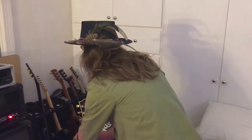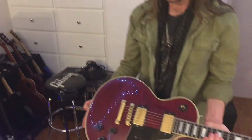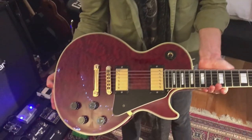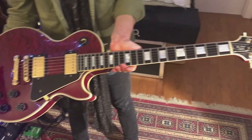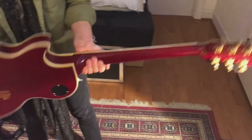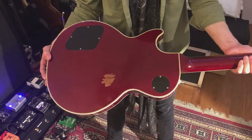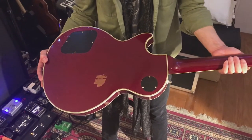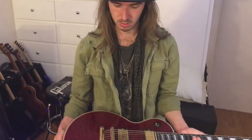For Shot in the Dark I used a 2004 Gibson Les Paul Custom. This has been a main guitar of mine ever since I've had it — used on many recordings and a ton of live shows. It has the stock Gibson pickups straight from the custom shop, whatever they were using in '04.